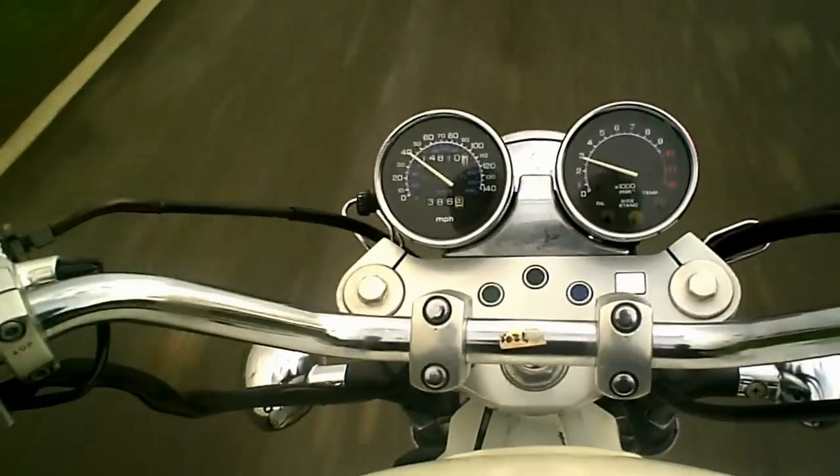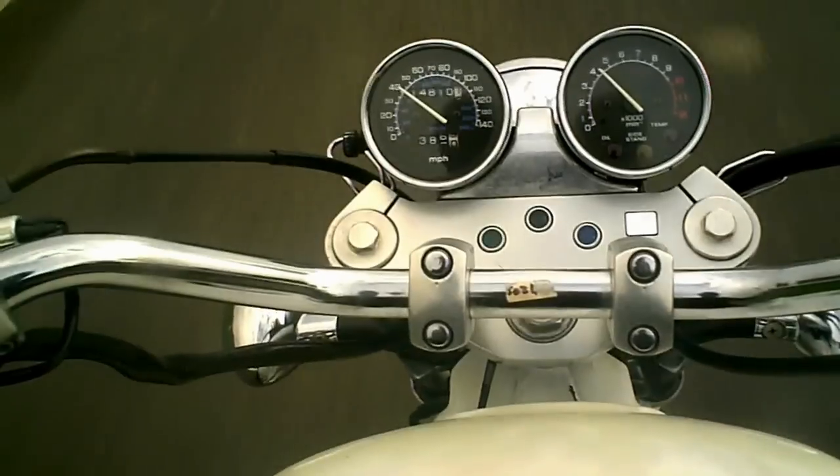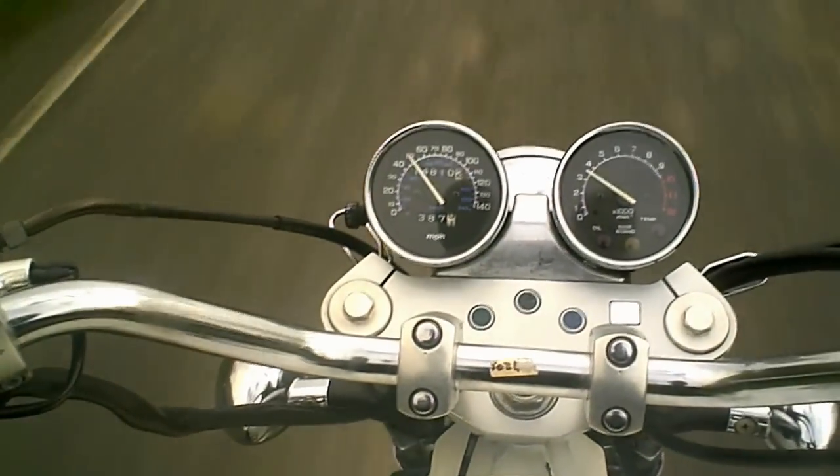I'm just going to give an acceleration test — down a gear or so — and I can feel from that that the bike accelerates on all four cylinders without any hesitation.